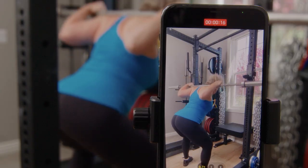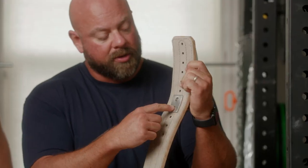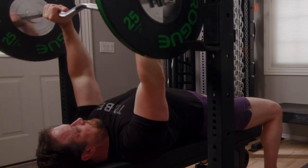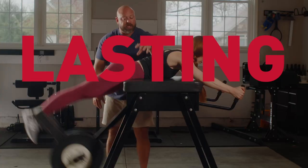You're listening to Barbell Logic, the podcast where we talk about what it means to experience strength and how you can use simple, hard and effective strategies in training and nutrition to improve your life. It starts with meeting you where you are right now and finding lasting solutions. Welcome to the show.